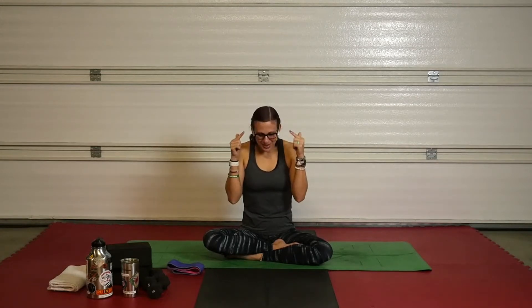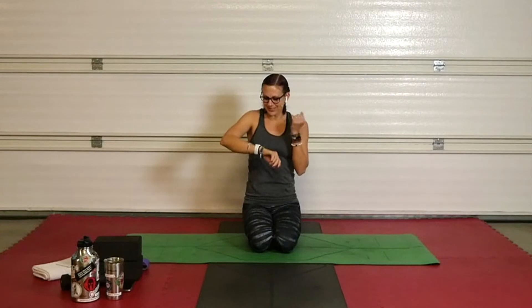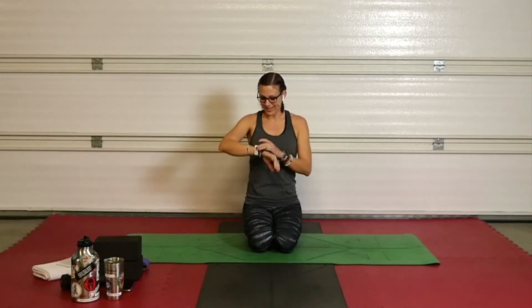So if you guys are ready, I'm ready. Grab some water, grab a towel, grab your mat, get a good frame of mind, set your intentions, and let's get ready for a great class. All right. Start your watches.